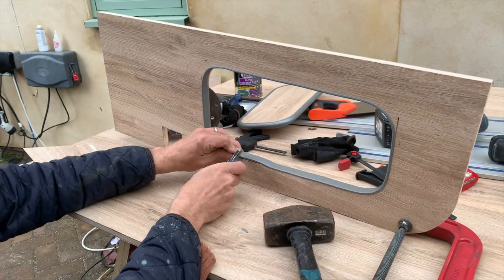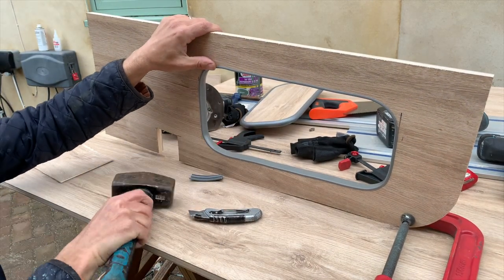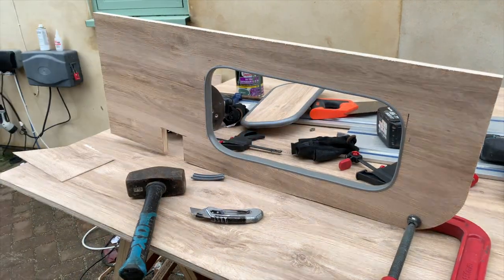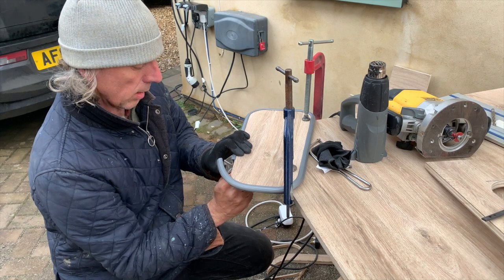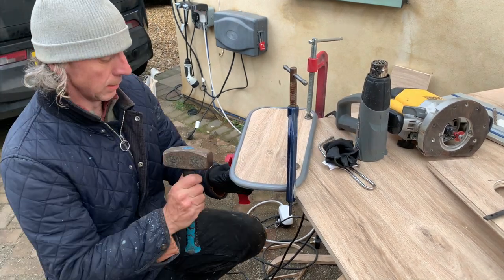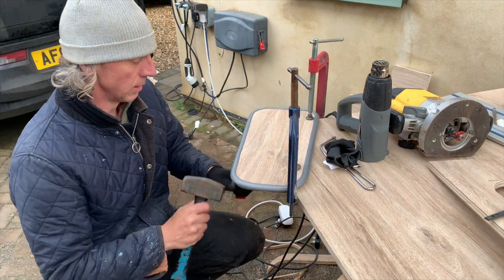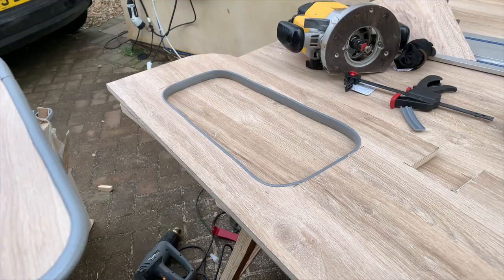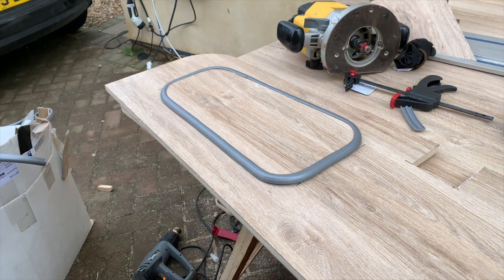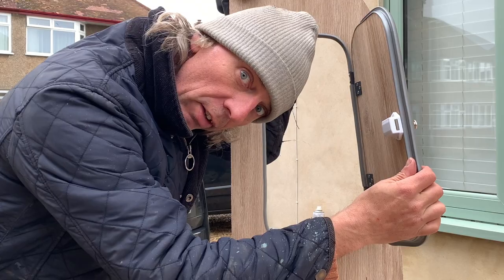Here you go. There we go, one little door - let's get it on the van.